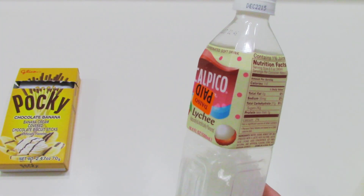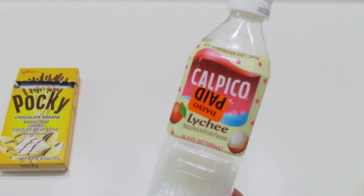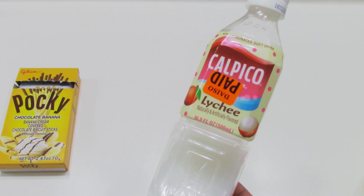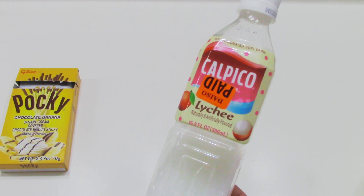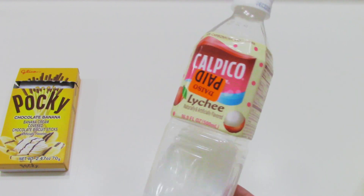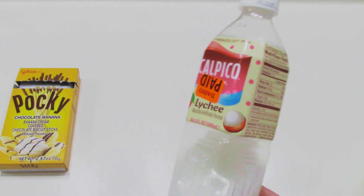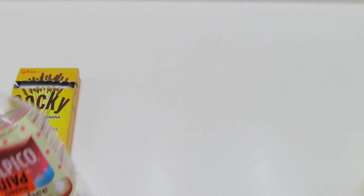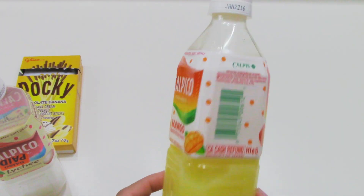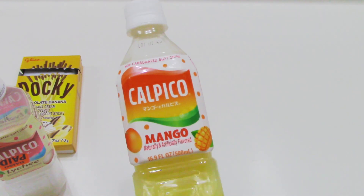The next item is this drink right here and it's a non-carbonated soft drink. It's super yummy. This is my first time trying the lychee flavor, but I got mango which is even yummier. This one's a little bit sweeter but nonetheless it's really really good. So this is the hubby's favorite. And the one I got is this one in mango. And I think that was it for the food.